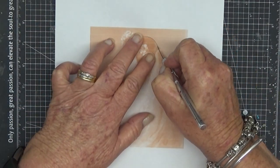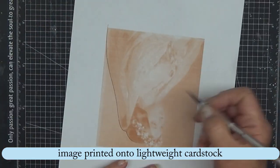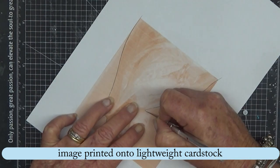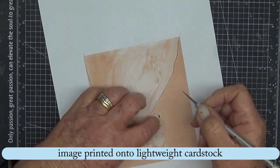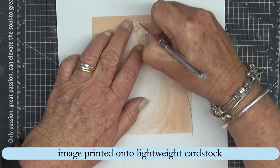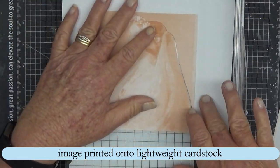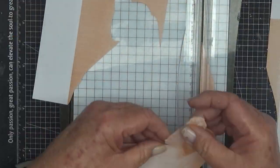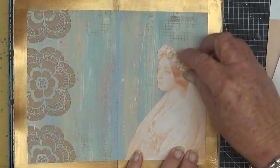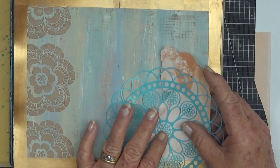Now I've done the border and I've googled a vintage lady image — I think this is Queen Victoria, I'm not quite sure. I printed it — I actually opened it in Word and changed the colour to a sepia tone. Then printed it out using my inkjet printer, cut it out, and that's where it was going in the bottom right-hand corner.